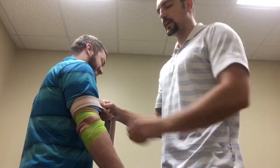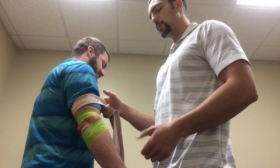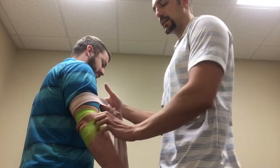This is a lateral glide of the radial head at the radial humeral junction. We're going to use a belt to assist with this. This would be indicated for lateral epicondylitis.